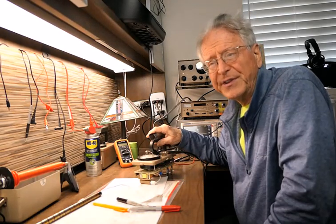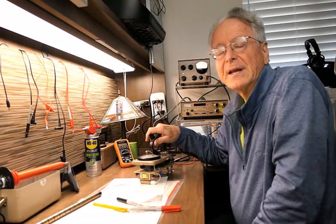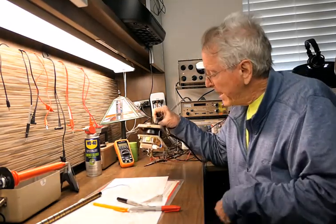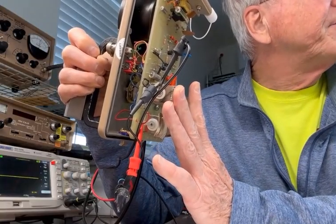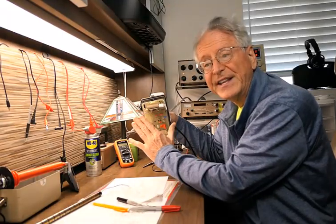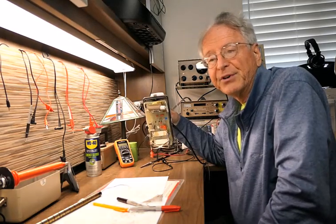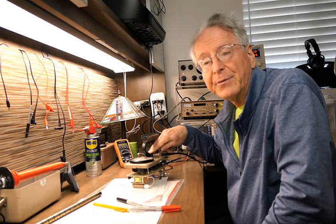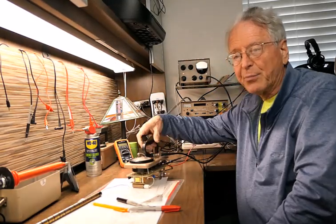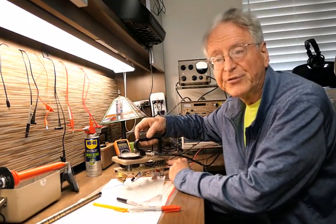Frequently the only thing that is wrong with these instruments is mechanical rather than electrical. A very common problem is that batteries can leak if left in the meter for a long time. The resulting corrosion can damage the battery holder and affect other mechanical parts. In particular, the range switch may become unreliable, and the calibration pots may develop dead spots making adjustments difficult.